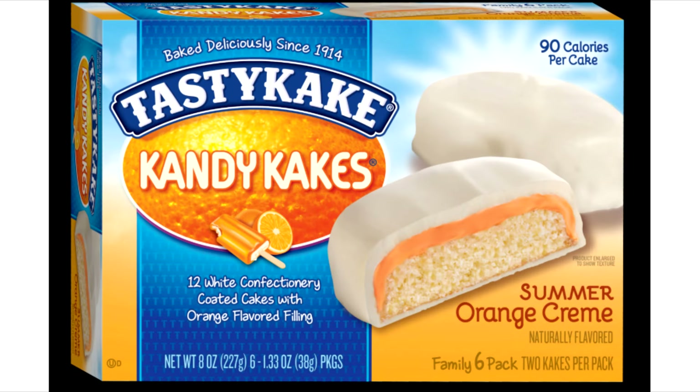Now Tasty Cake makes another one that seems very good to me — they're called Summer Orange Cream. These have an orange buttercream with white chocolate on the outside, which sounds awesome. This is going to be one of my next recipes, and the link to that recipe will appear here once it's done. Thank you so much for watching.